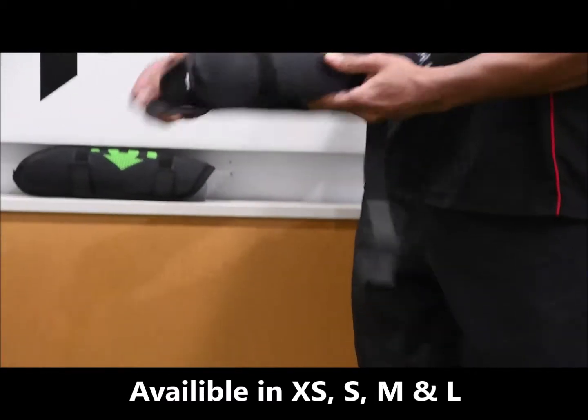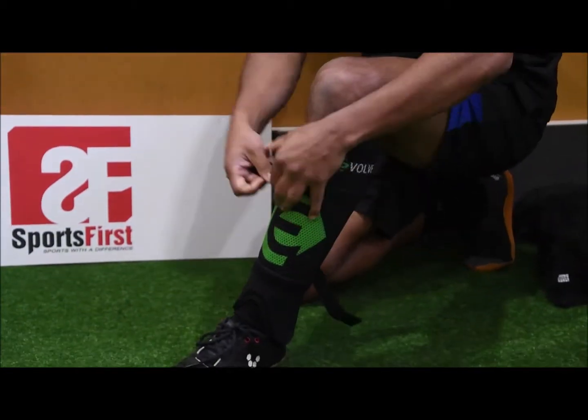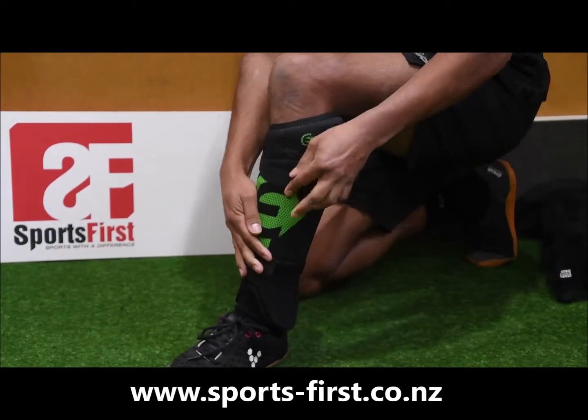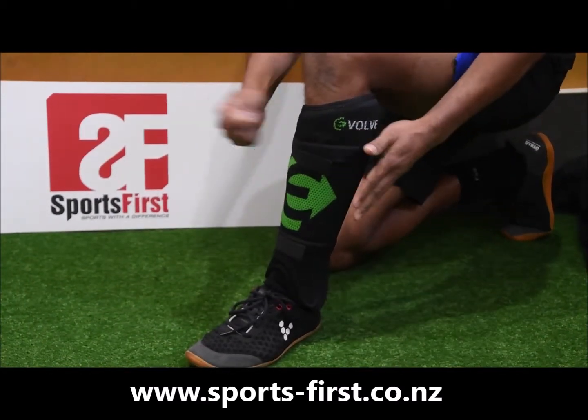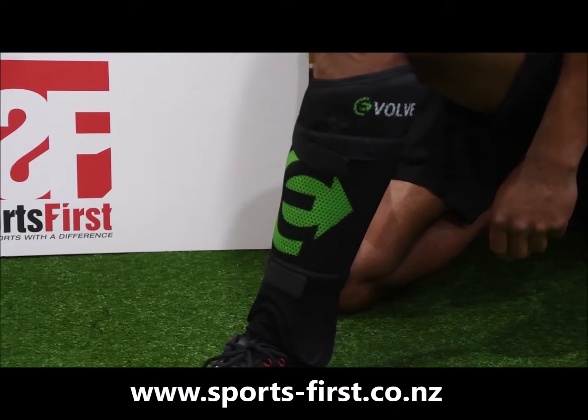In terms of the fit itself, easy to put on. As I said, you can put these straps in all the way. Really strong Elite-level protection, so it's going to suit a range of players. Thank you for watching.